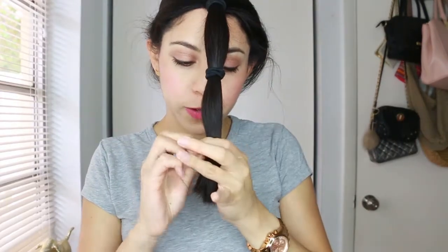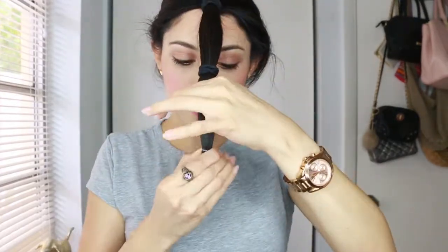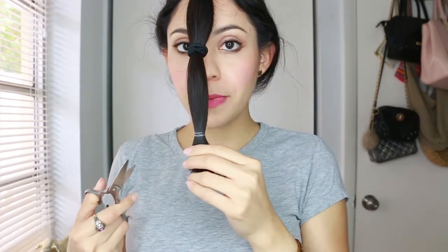I'm applying one last elastic band to hold the ends — this will be for the actual cutting. The scissors I'm going to be using is this one by Tweezerman, which I'll leave in the description box, but you guys can use any scissors that you have.